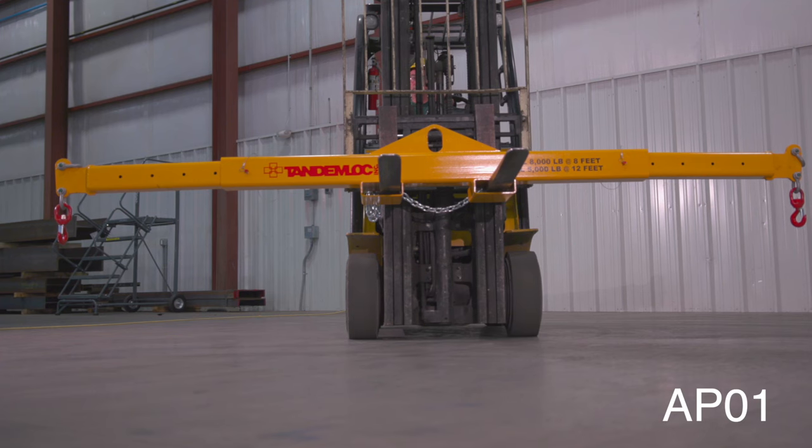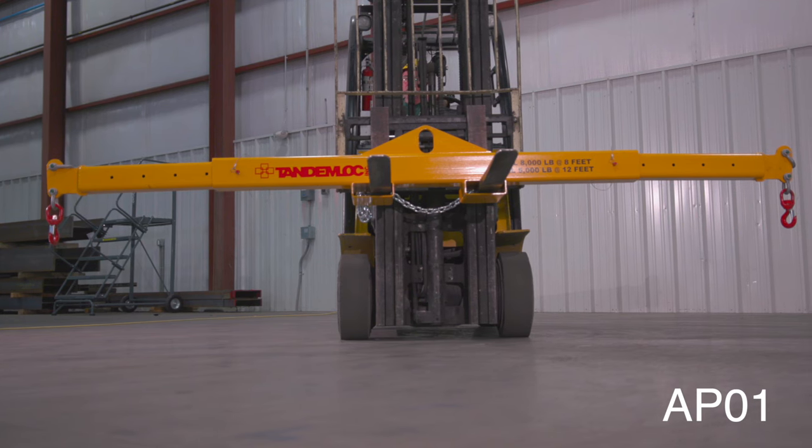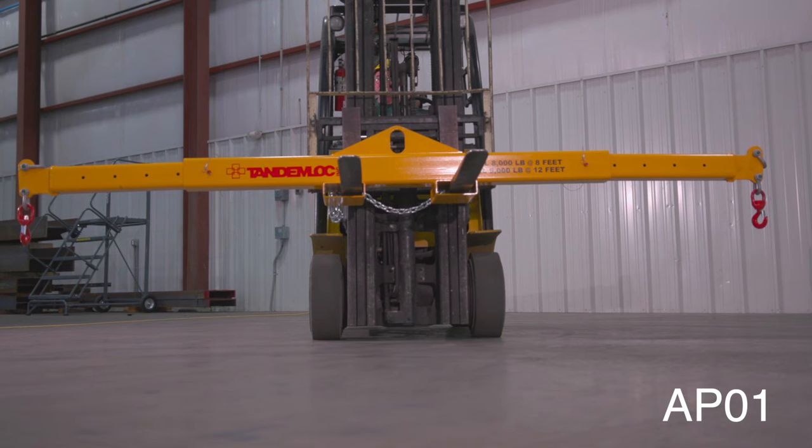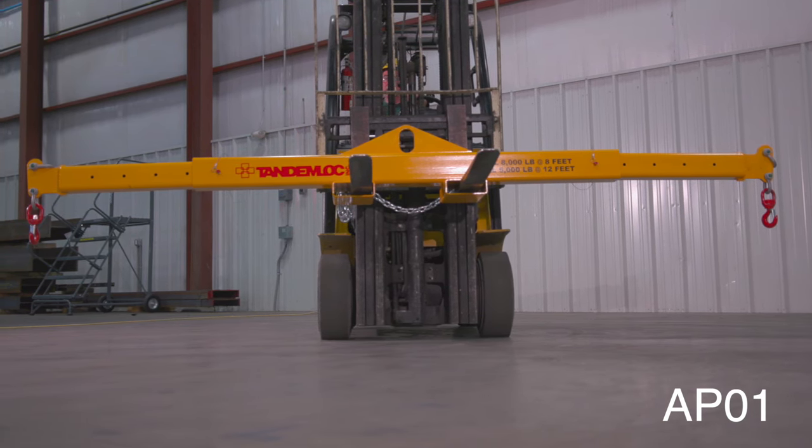The minimum span of this beam is 8 feet and fully extended it is 12 feet. The working load limit is 5,000 pounds fully extended. There aren't many situations not suited for this Tandemlock beam.